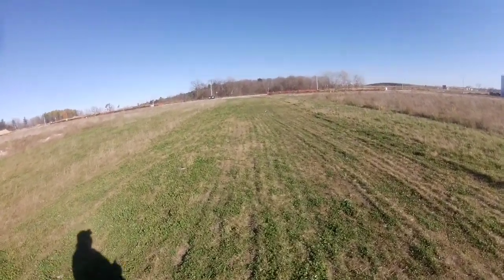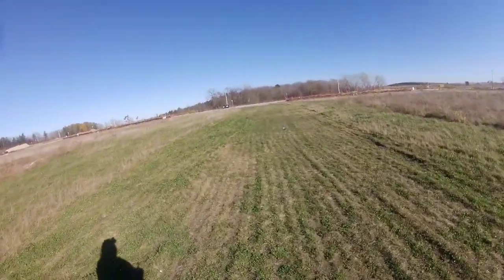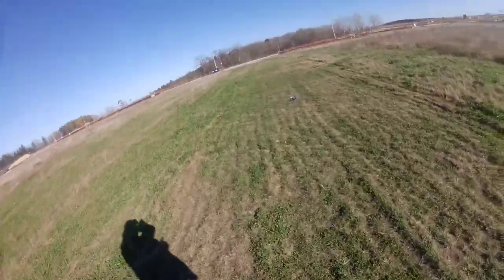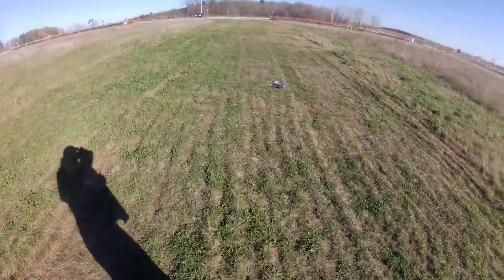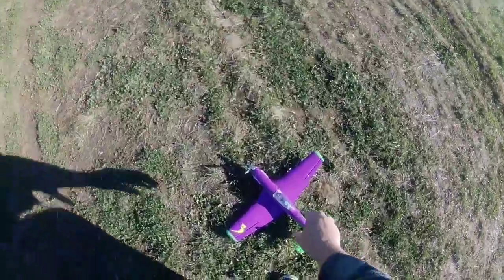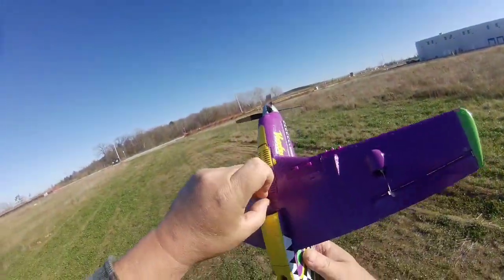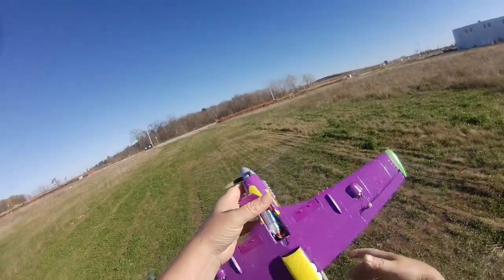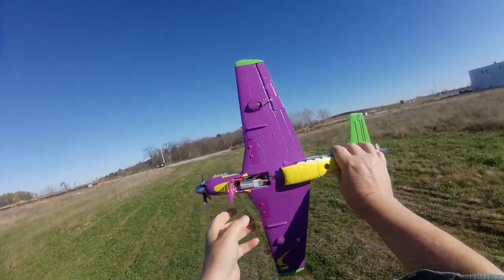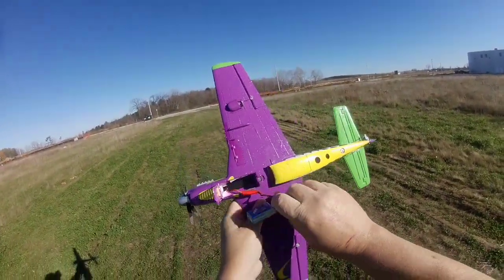So that's the UMX Voodoo with a Gen Ace 300 3S 45C discharge rate. It's in the middle of the bay on the bottom, and she balances out just about right. That's the Gen Ace right about there — it flies, it doesn't climb, it doesn't dive, it's pretty balanced right there.